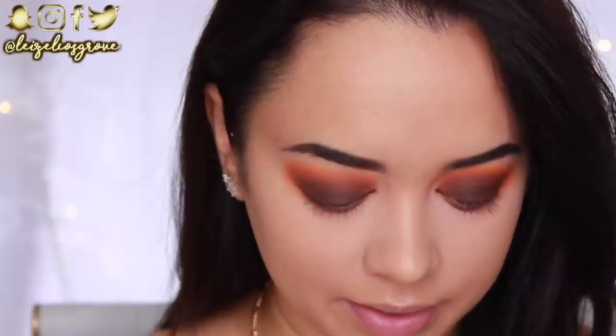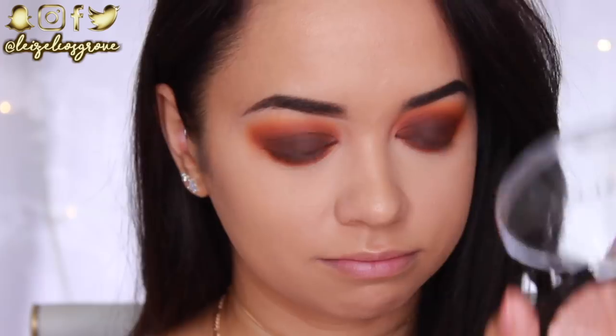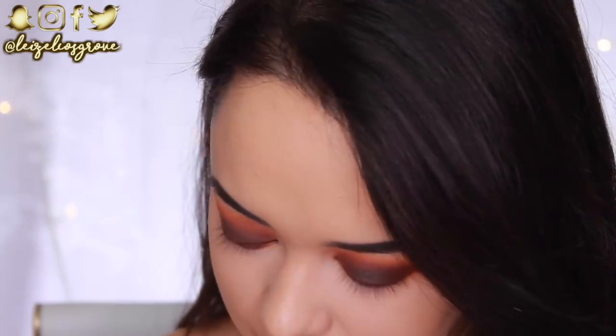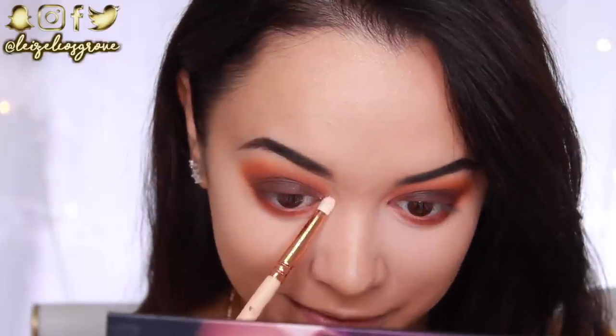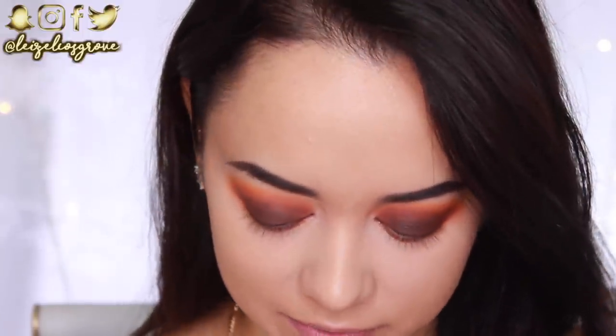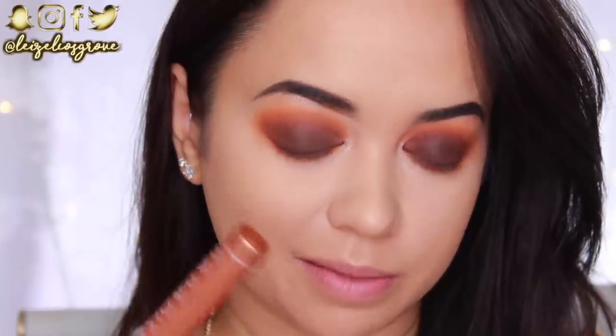This is looking so intense right now. I'm going to go into my Ofra highlighter in Blissful — I haven't used this one yet, but look how pretty it is. It's very rosy-toned, giving me rose gold vibes. My phone went off — just an Instagram notification, not a message! I'm going to keep this look sultry and smoky, and I'm going to hit my lashes with some mascara.